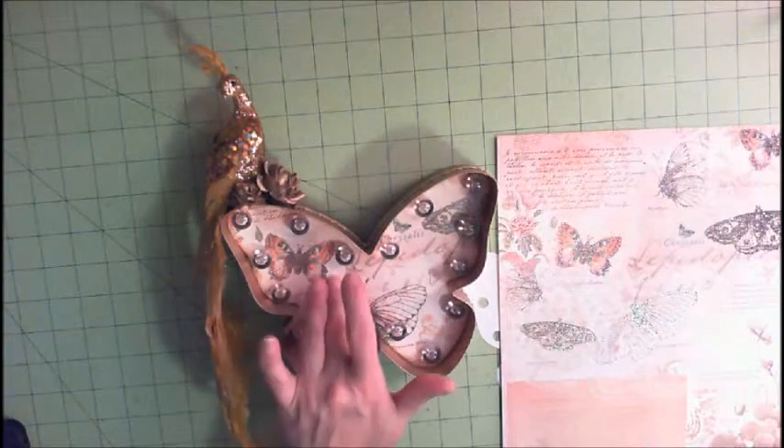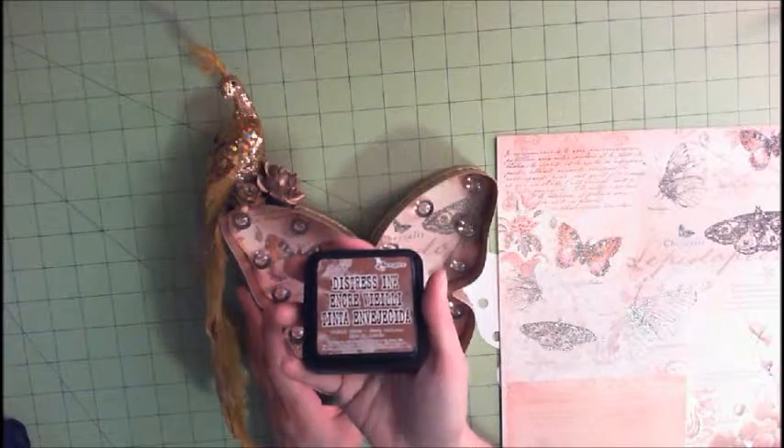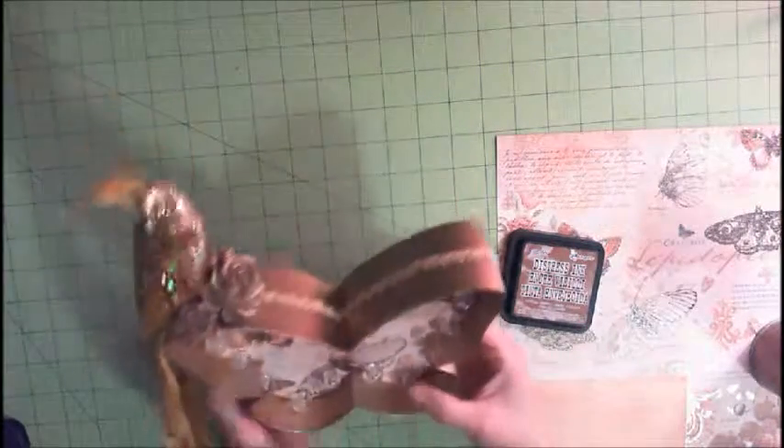The other thing I did with this paper in the background is I inked all the edges with Distress Ink in Vintage Photo. It's probably hard to tell on camera, but you can kind of see where I inked it.